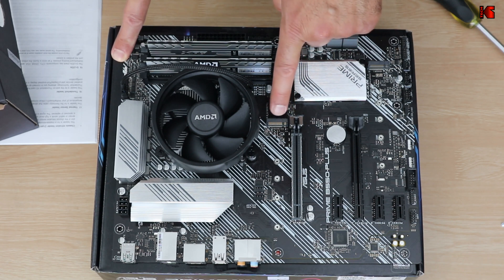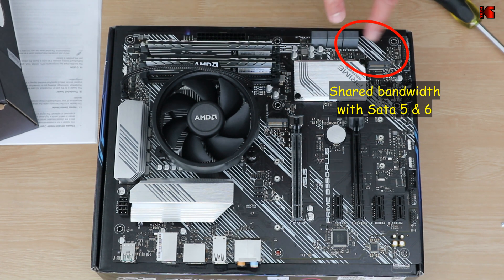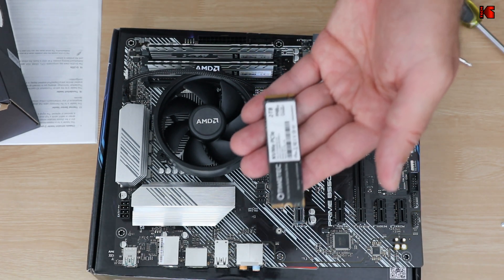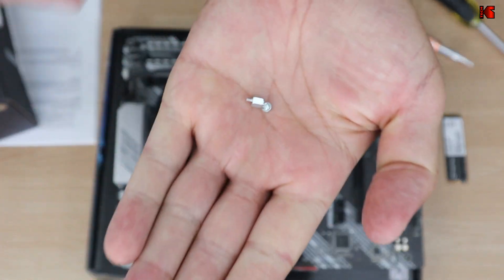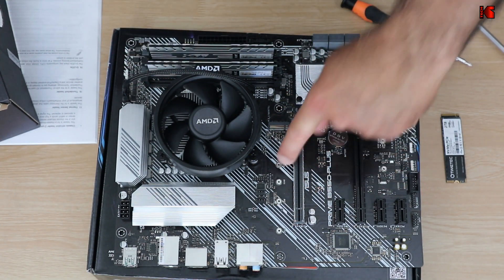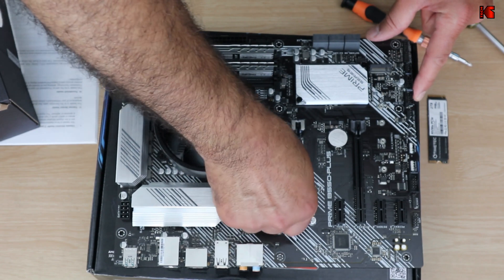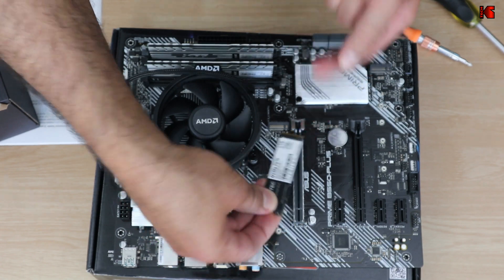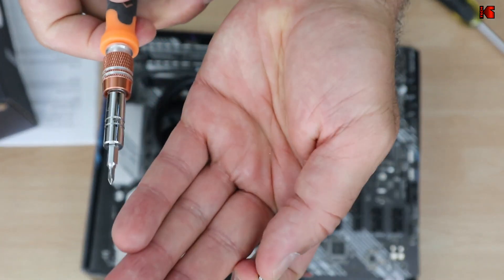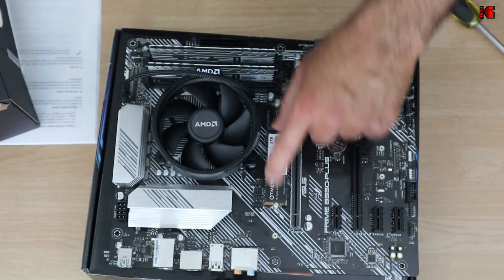Now I'm going to install the M.2 drive. I'm choosing the upper M.2 slot because the lower one shares its bandwidth with the SATA connectors, and since I have only one M.2 drive for now, I'll use the upper one. To install, first place the thumb screw by hand at the form factor position — for me it's 2280. Then insert the drive at an angle into the slot, push it down, and secure it with the small screw using the magnetic screwdriver. Do not over-tighten. The drive is now installed.